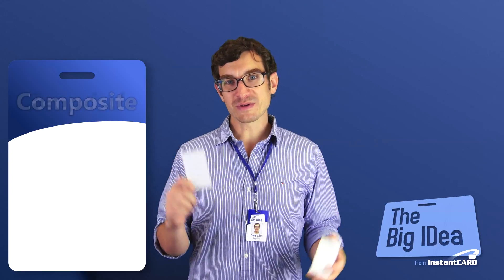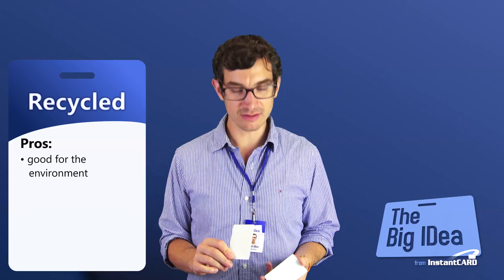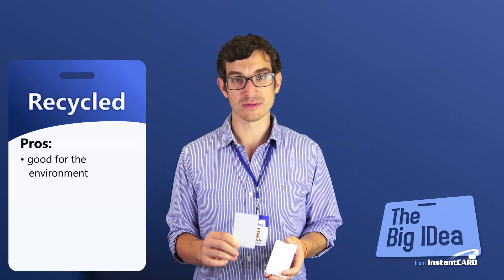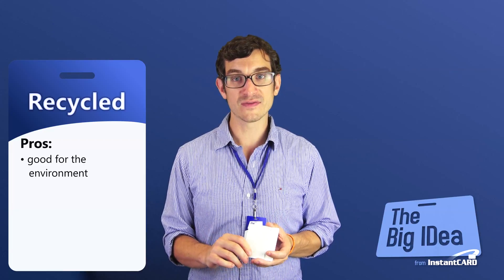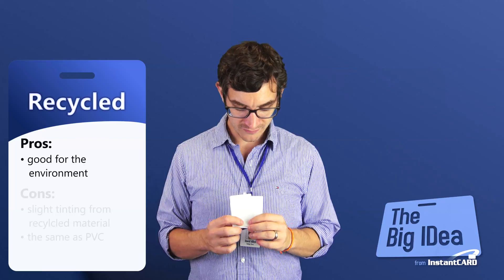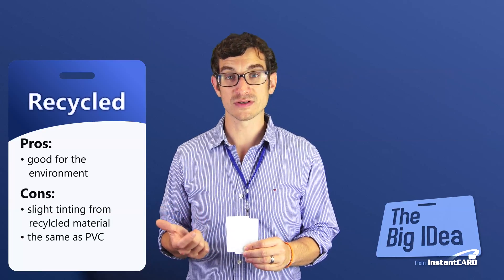And lastly, I want to talk about recycled cardstock. The obvious benefit is recycled cards are better for the environment. Typically, recycled cardstock is originally made of 65% post-consumer plastic and 35% virgin plastic. Now, after it gets processed, it ends up being about 50% post-consumer and 50% virgin plastic.